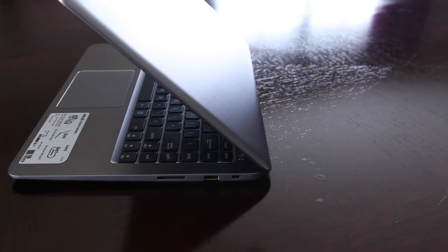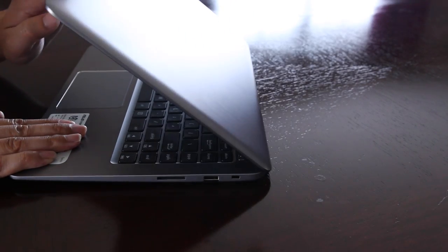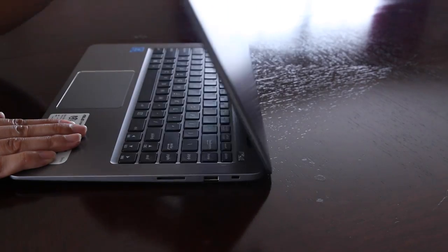One of the minor annoyances on this notebook are these two plastic tabs towards the top of the notebook. The reason Asus put these two plastic tabs here is to give you a more comfortable typing experience. But just be warned, these tabs can scratch your table or even ruin it.